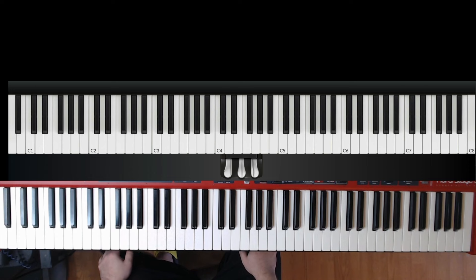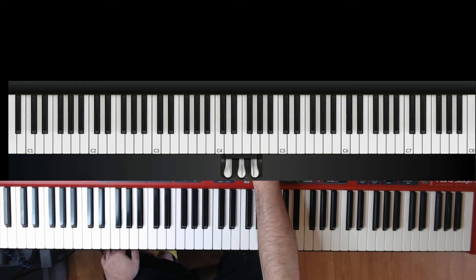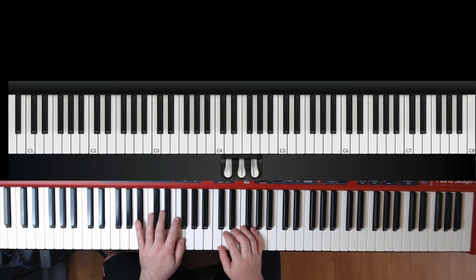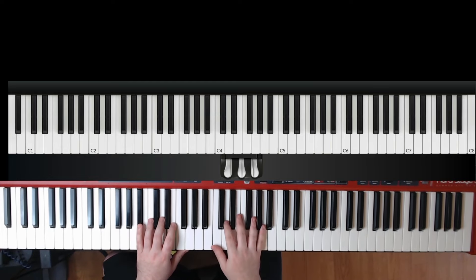That can be a tricky thing to get in and out of, but just go slow and count and you'll be fine. After that, it's similar to the very beginning. We have a D.S. al Coda, so be aware of that — mark it. We're going back to the chorus, pickups into measure nine, and then at the end of that first page there's a 'to Coda' marking. It's very similar to measure 15, but this time we stay in four. Let's practice that starting in measure 21.